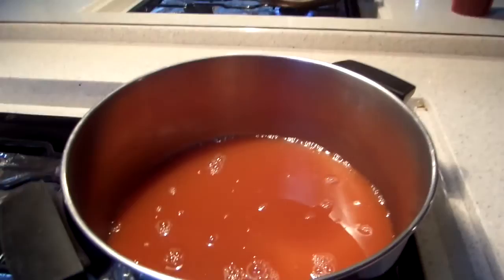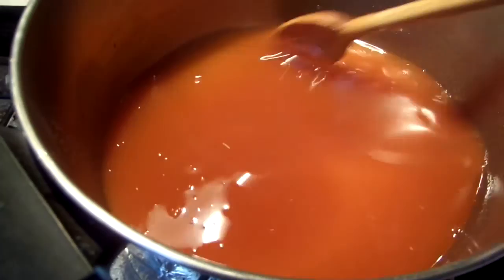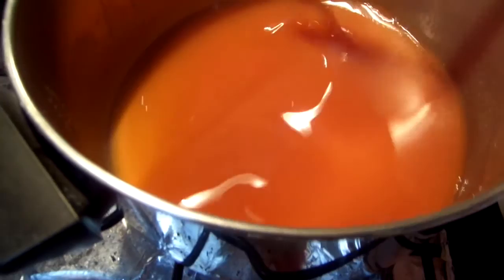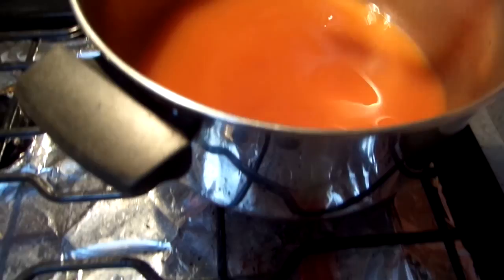Put the rosehip juice back on the stove. Add a half cup of lemon juice and a package of Sure-Gel, and mix it, letting it cook long enough for the Sure-Gel to dissolve and come to a low boil. Then add three and a half cups of sugar.